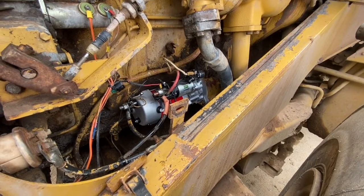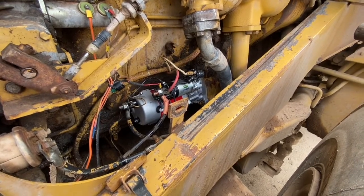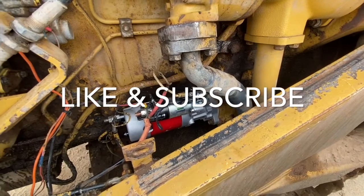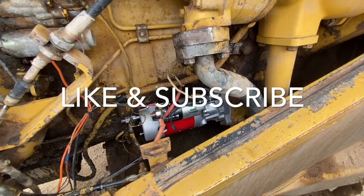And that's a hundred percent better than it was. If you enjoyed this video, like and subscribe to my channel. If you want to see me do a video on something particular, leave it in the comment section below.